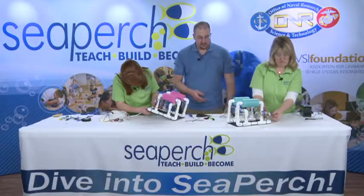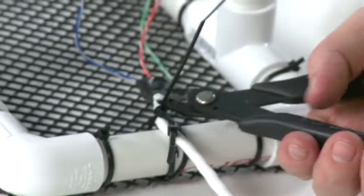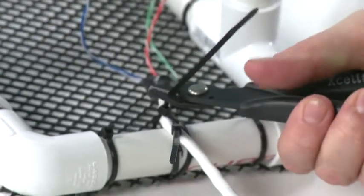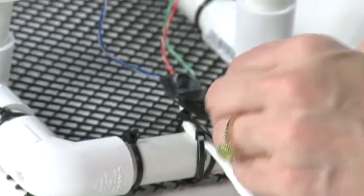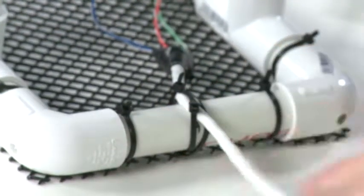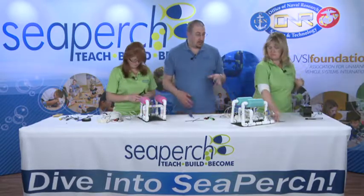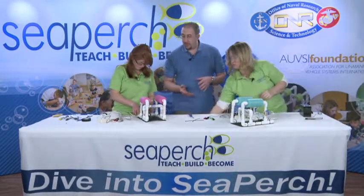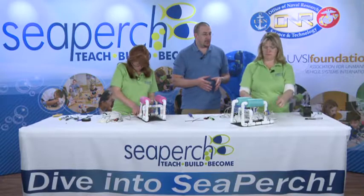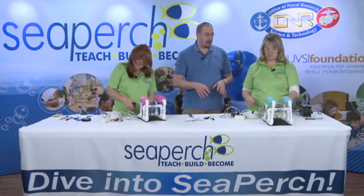Once you have those on, go ahead and snip them — snip the tails. Now, the only thing left, depending on how your build went, if you have a lot of loose wires on the vehicle, you can take one more zip tie and kind of secure them down out of the way.